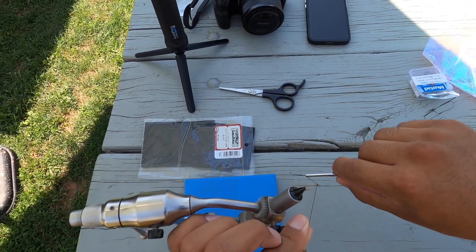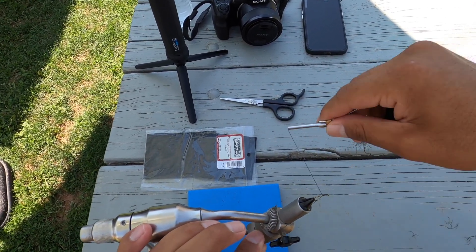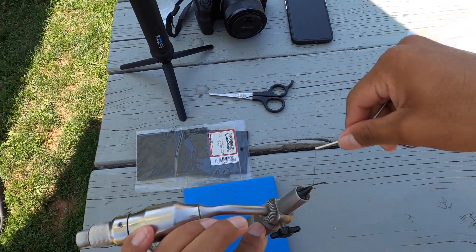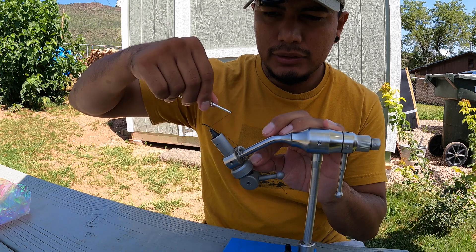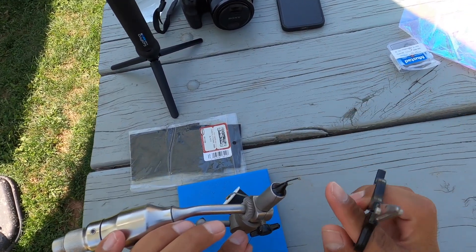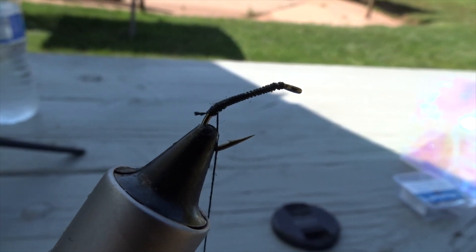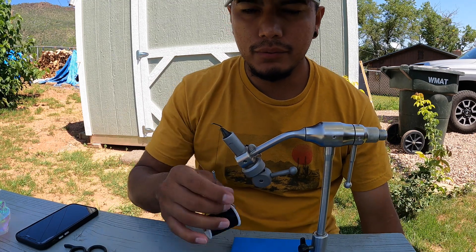Start wrapping that thread. I usually lay the extra slack of the thread along the hook just to cover it, making it a little more sturdy. It does take a lot of patience. Once you've covered the hook shank, just cut that extra thread off. That is how it looks going from the naked hook to having the thread on.